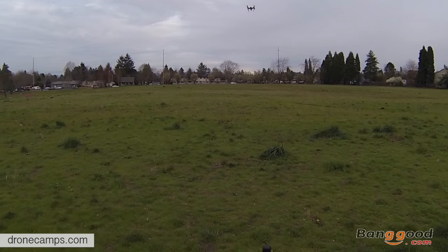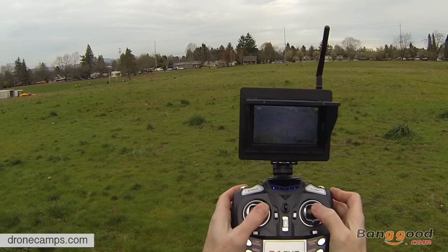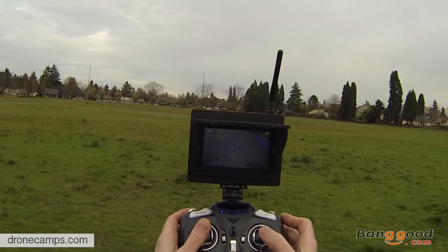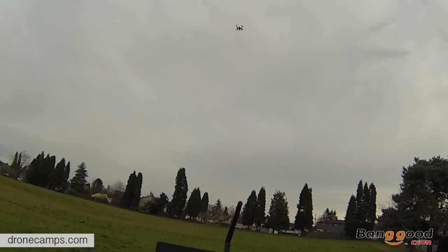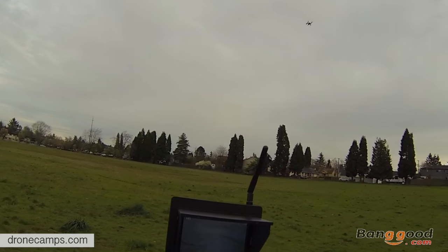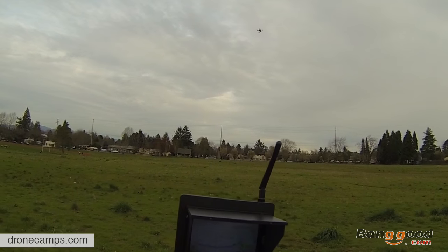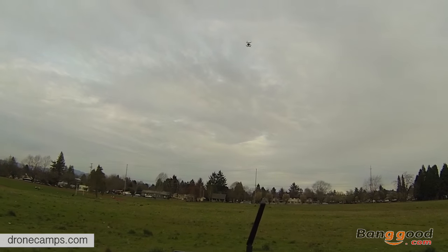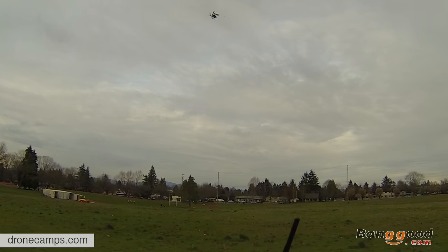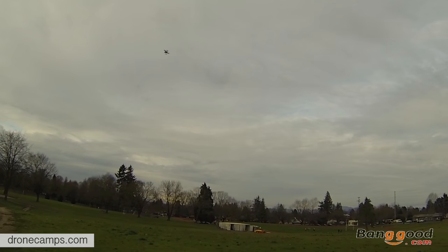Let's take some more video. There is a flip button on the top right — push this button. Pretty tight flip. Push it again. You want to push it and turn it in a direction: left, forward, back, or right, and it'll flip that direction. So hit the button, press forward, and it'll flip forward for you. Pretty cool.